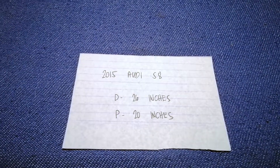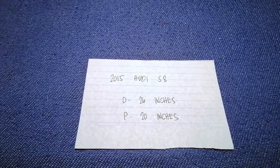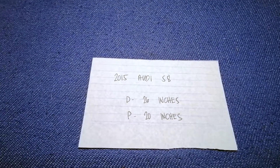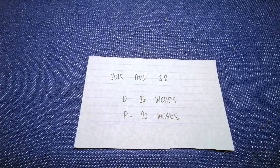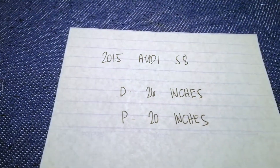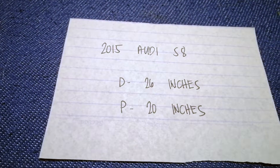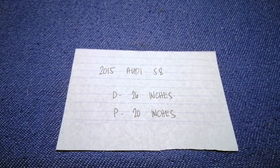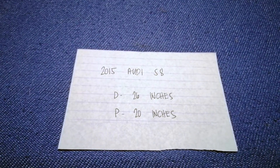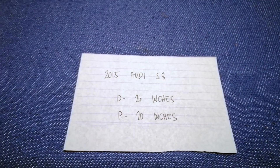If you're looking for the wiper blade replacement size for the 2015 Audi S8, I have already looked it up — just check the video description and I will try to leave the info there as well. The wiper blade replacement size for the 2015 Audi S8 is 26 inches for the driver and 20 inches for the passenger. The blade size is different for the driver and for the passenger.